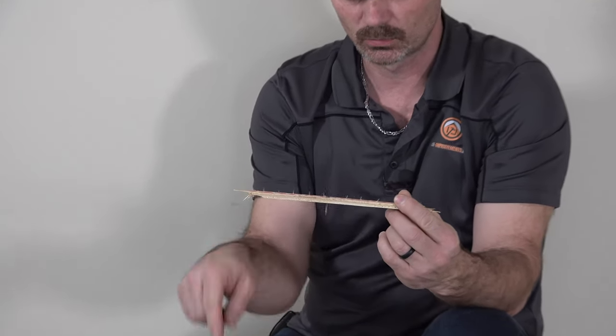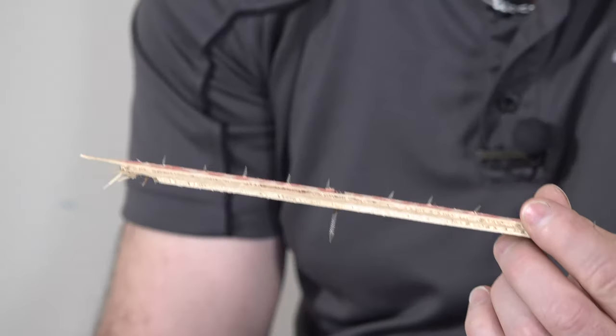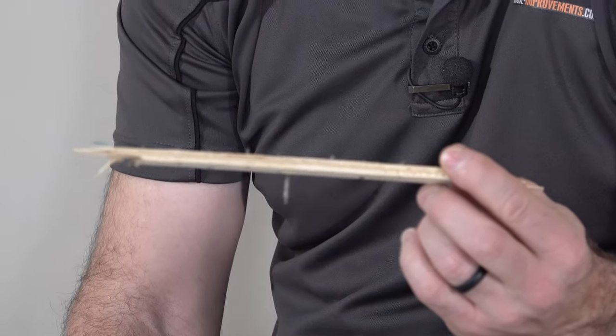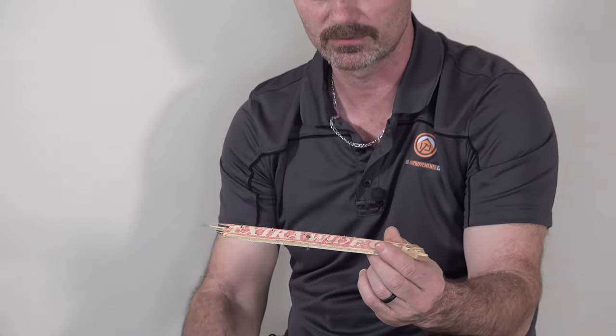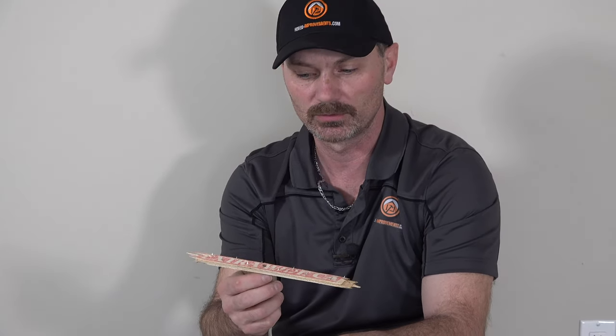On a wood floor like we have here today, they're just held down by a few ring nails about every six inches or so. So they're not held down by much, but they're still annoying to lift up. I'm going to show you a few different ways to remove these.